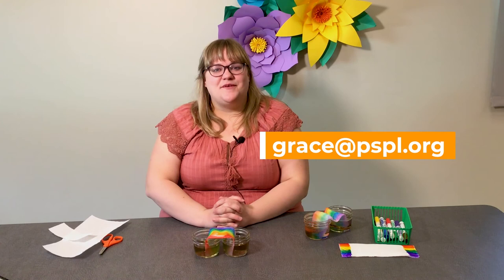Or email us at grace@pspil.org. We hope to see you soon — have a great day! Bye!